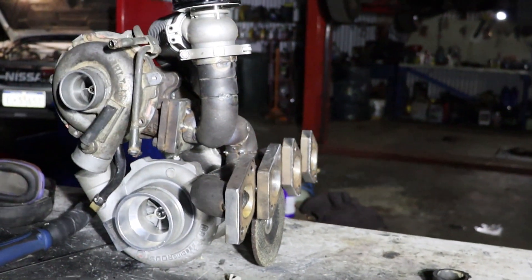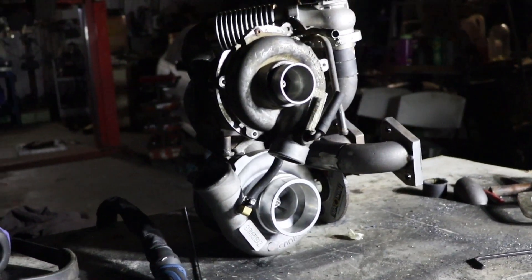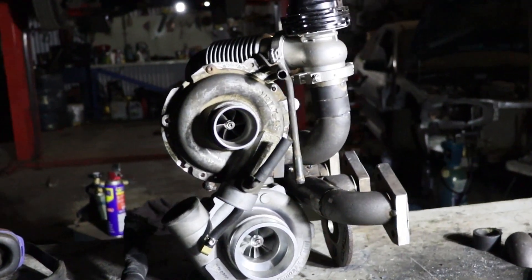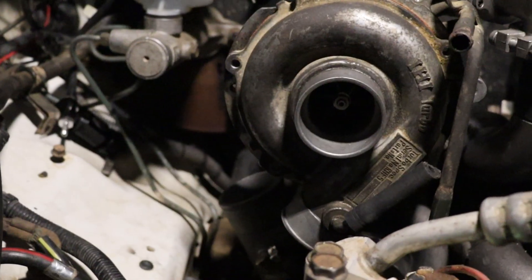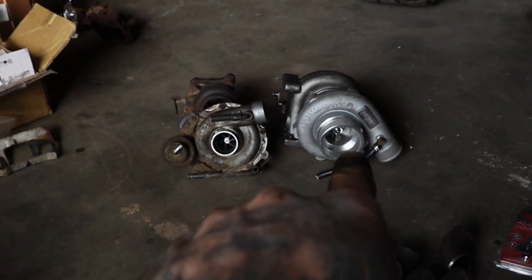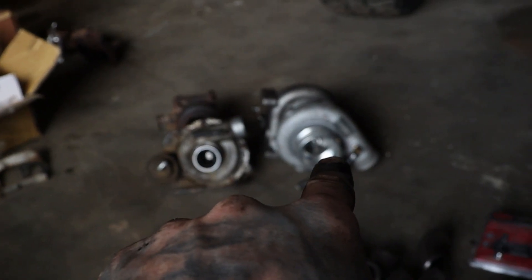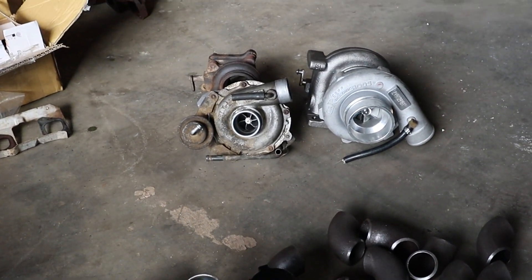Let's get started. It is time — we've got the turbo upgrade ready for the Rodeo and we are going compound turbo. We have the standard turbo, and the bigger one feeding it is a 2871 from Max Speeding Rods. That's going to push into the standard turbo and then push into the engine.